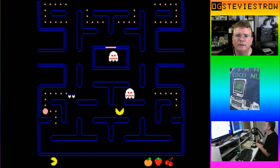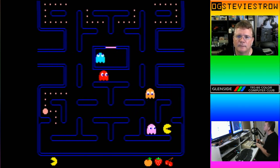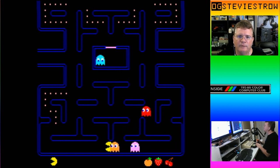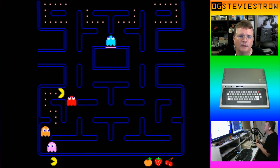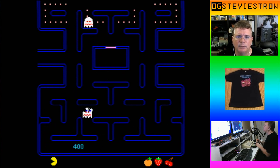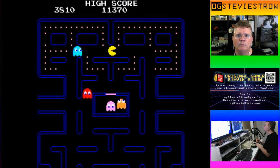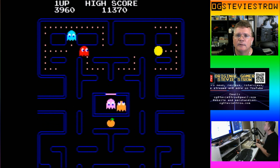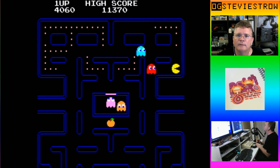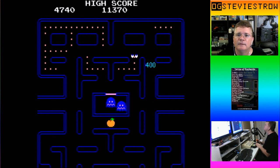They don't blink very long. Three ghosts in one shot — not bad! The siren tempo is escalating. The stress factor has just gone to 11.